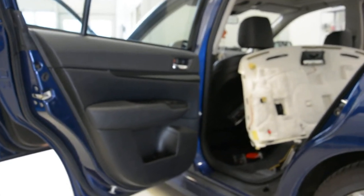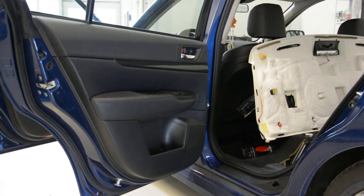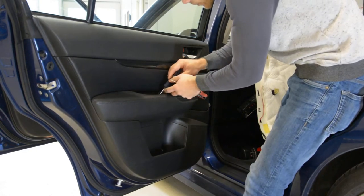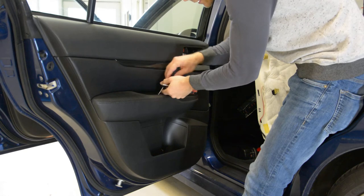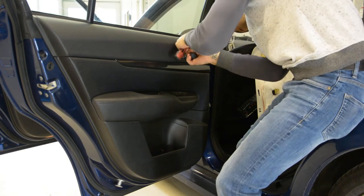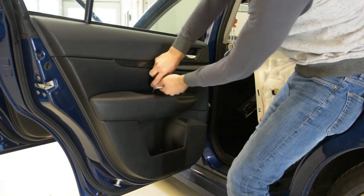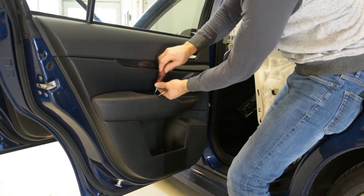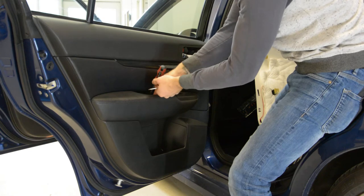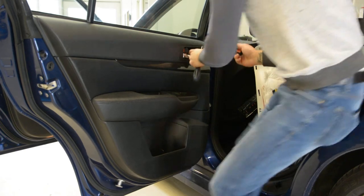I will remove the screws and I will take the door panel off. Slowly, with a flat screwdriver, remove the cap. Under this you will have these screws — one and the second one.